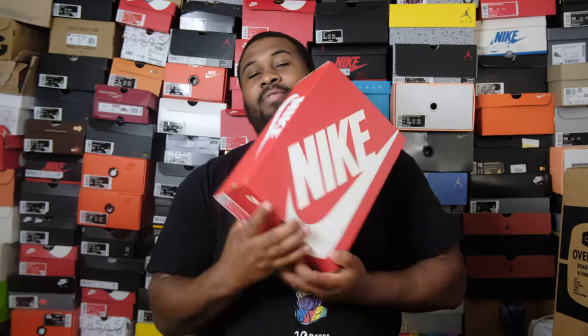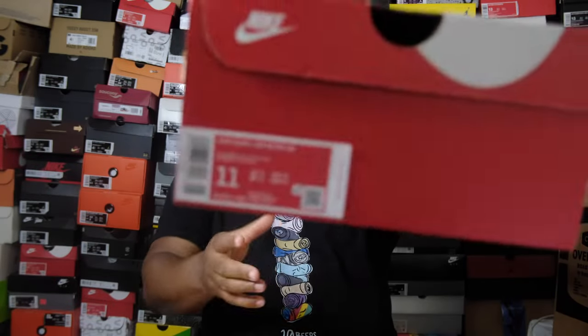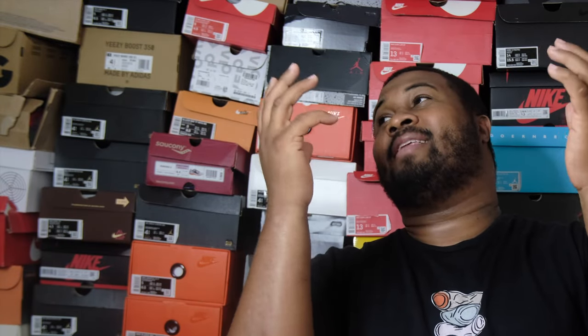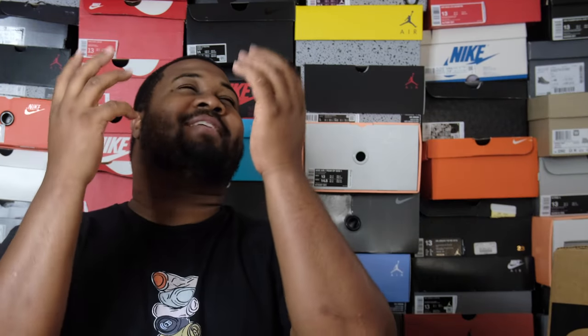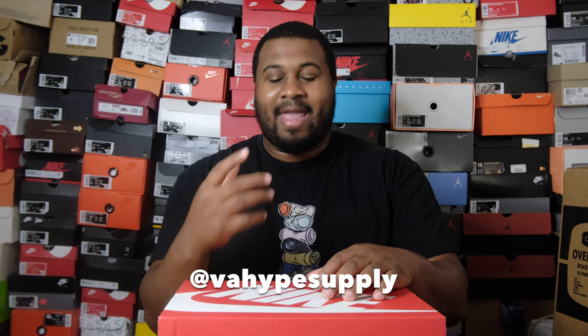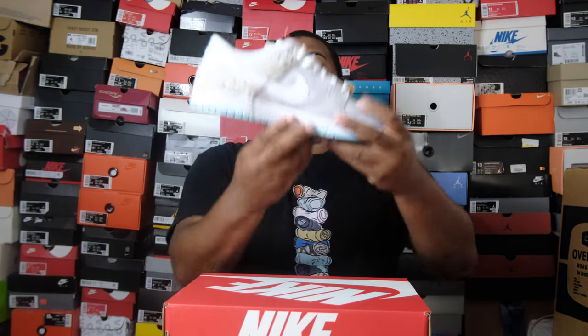We always start off with the box — just a regular Nike box, and it's a size 11. Good looks to VA Hype Supply for coming through again. I actually got these dunks for a close friend of mine — it's like family. My barber. I got him the barber dunks.